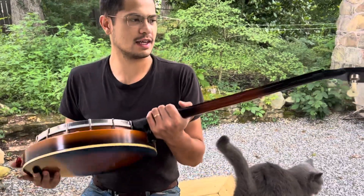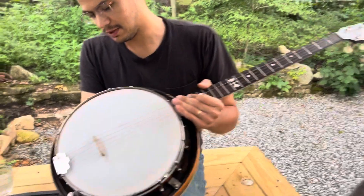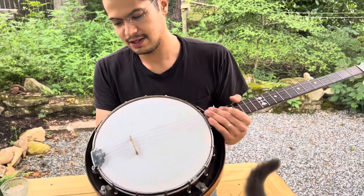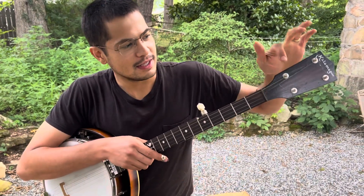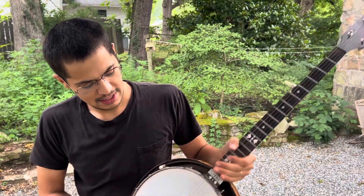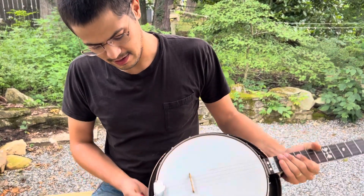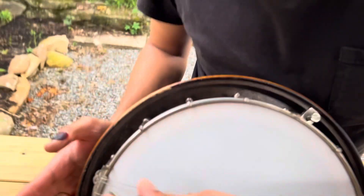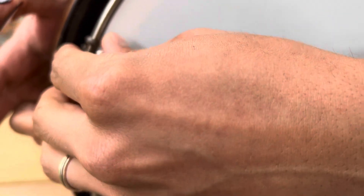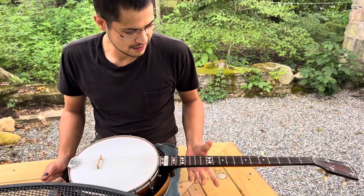This is a Kalamazoo banjo — I almost said Recording King but meant Kalamazoo. These were made in the 1930s, and I've had it for a while but never really played it much. This is the original tailpiece right here — see how it's a cute little tail piece. These were made by Gibson, which is why they're highly sought after.